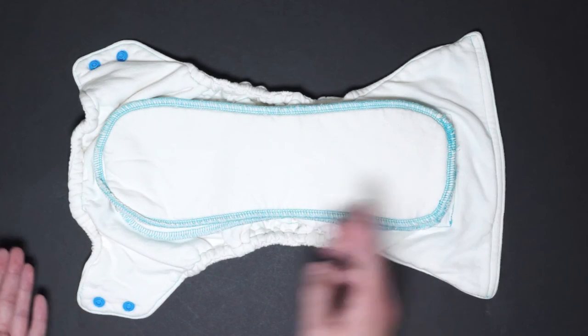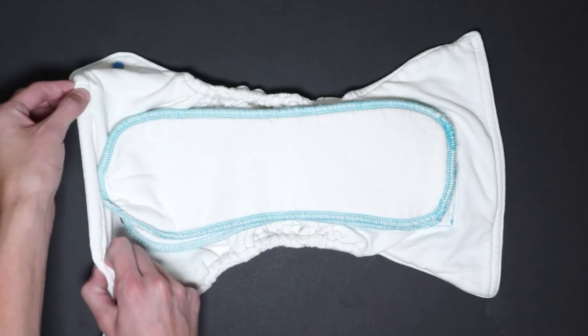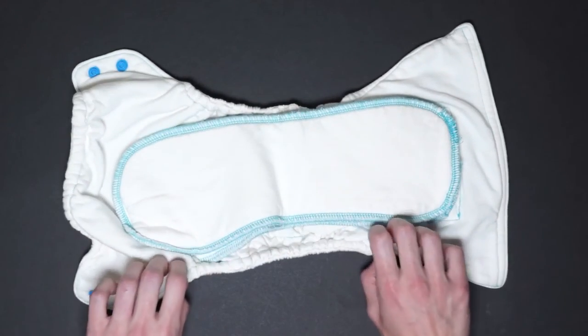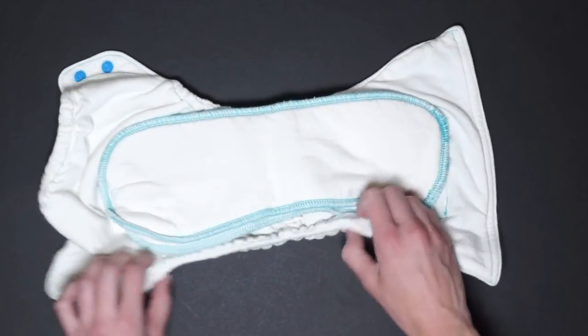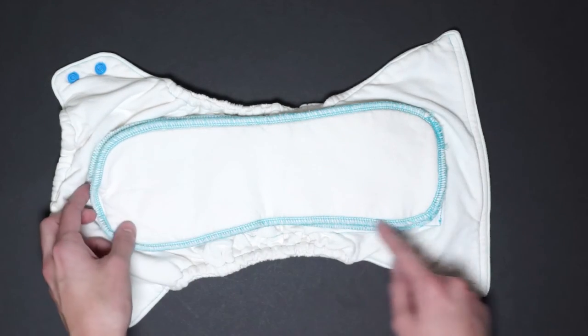Here's how the diaper looks like inside. There's a very gentle encased elastic here in the back which is very stretchy. The elastic around the legs is also stretchy and encased as well. The outside part of the diaper was top stitched and the inserts were serged.